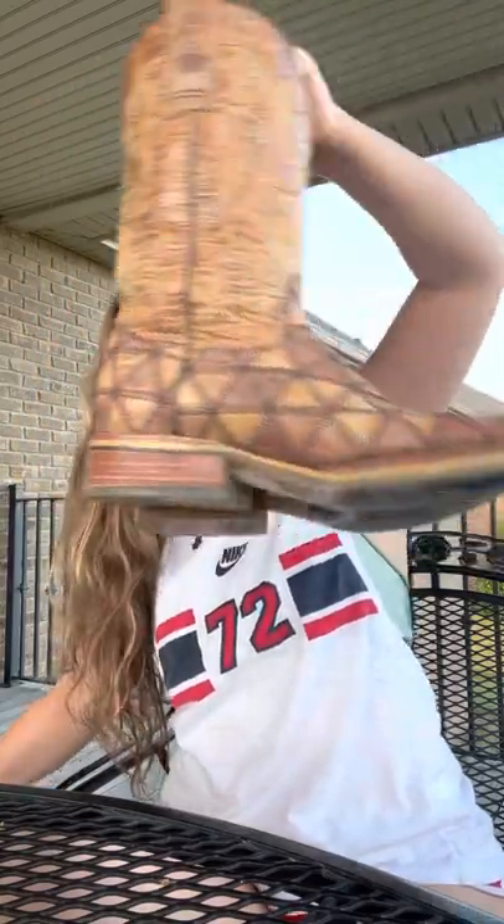What's up, fellow YouTubers? This is Regan here, and today I will be discussing with you two pairs of cowboy boots that I own — my Ariats and my Tin Hauls.